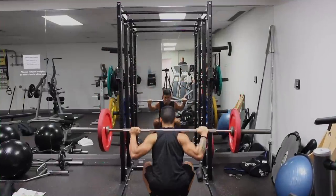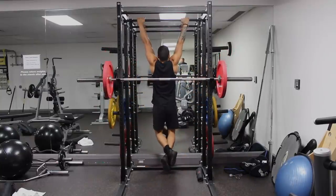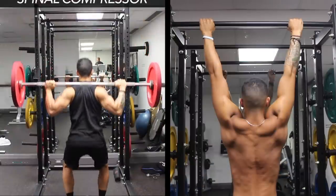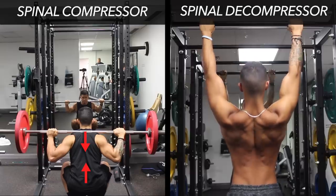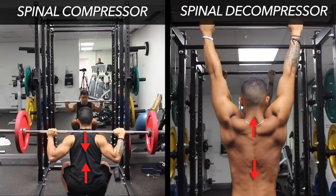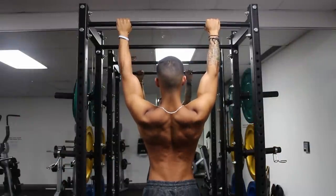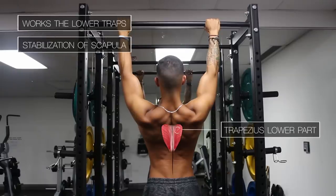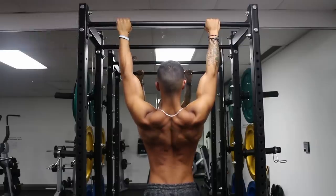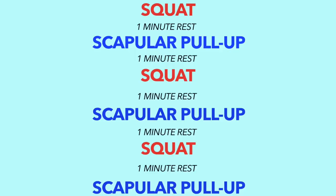However, if you want to best utilize your rest time with squats, one great viable superset is the scapular pull-up. The squat is a spinal compressor since your feet are fixed on the ground and the weight pushes you down, whereas the scapular pull-up is a spinal decompressor since you're hanging from the bar and lengthening your body. Since the scapular pull-up isn't a taxing movement and might even boost your squat performance by activating the muscles that keep your back set and upright, it makes for a very effective superset. Use staggered rest periods between each exercise to minimize any potential negative effects on performance.